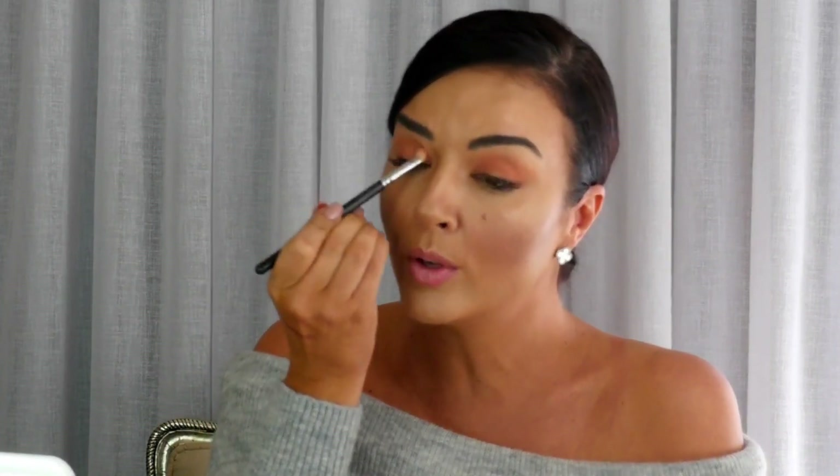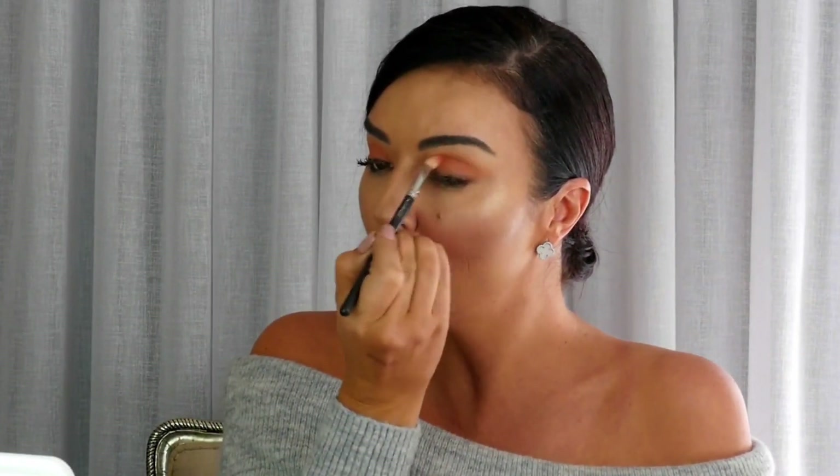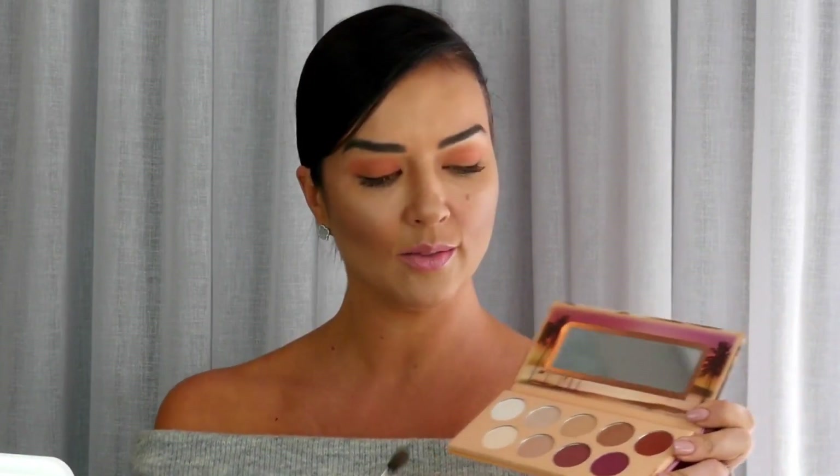We're going for a bit of a glam — what we call an occasional look — but life is an occasion. You could wear this makeup to work or out to lunch. Glam can really be your own interpretation. Then we have this beautiful Essence Ola Rio eyeshadow palette. I love all these shades for winter.